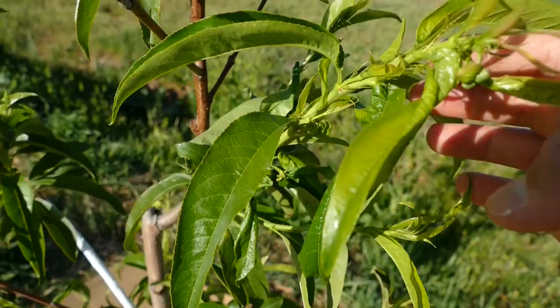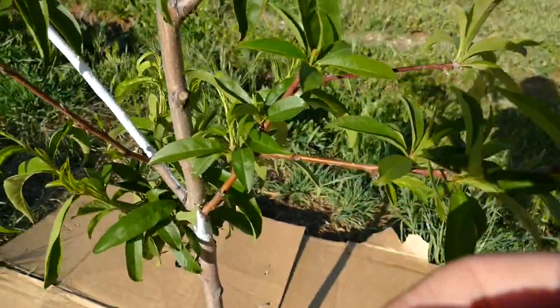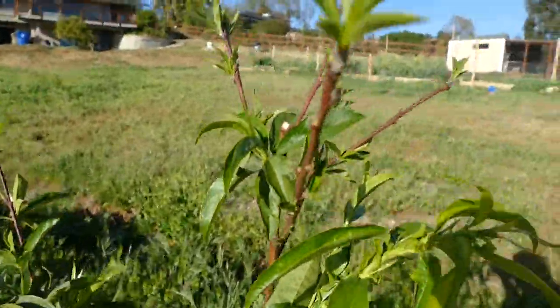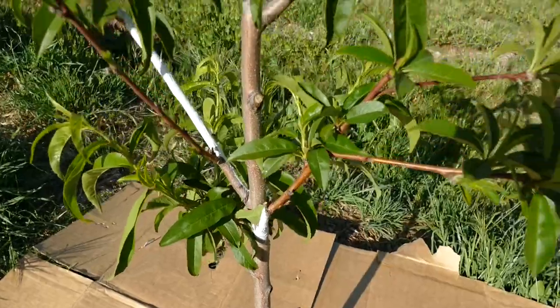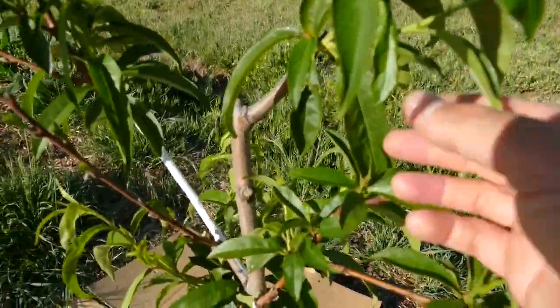Luckily, there's not much more here. I caught it quick and this branch should be okay. Overall, everything's fine, it's just that one spot. But that's how fast it happens, so you have to keep your eyes on your trees if you have recurring ant problems or if you've had it in the past.